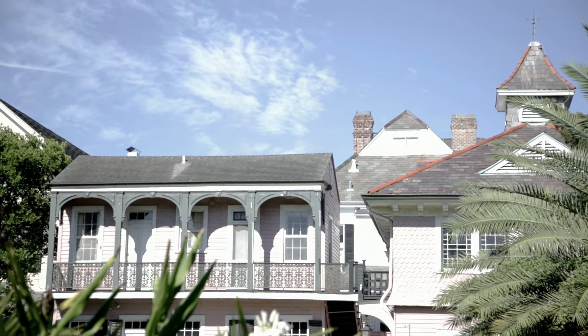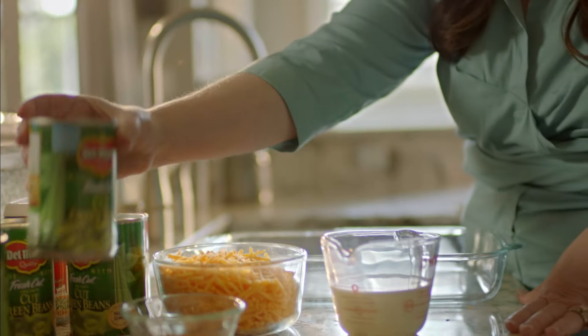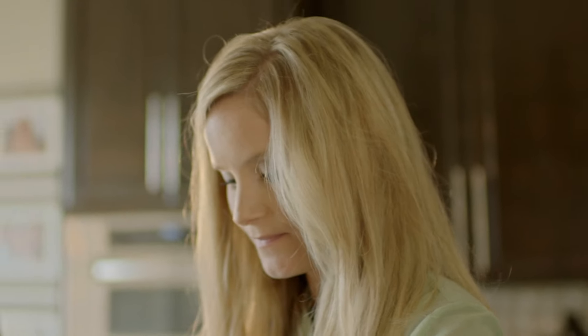One of the things that I like about quick weeknight meals is to make sure that it's not overpowering with a lot of ingredients. This one has less than 10 ingredients and it can be on the table in less than an hour.